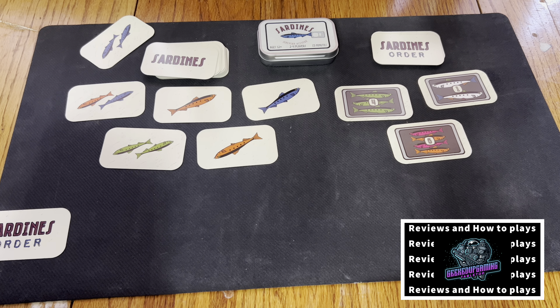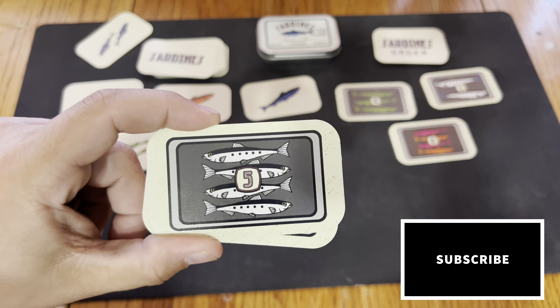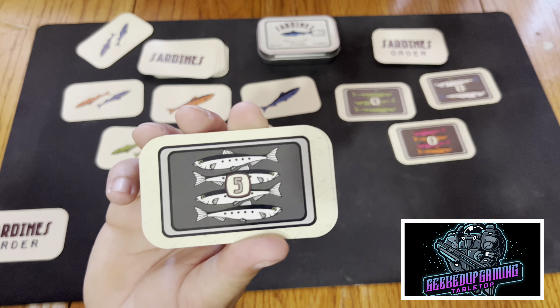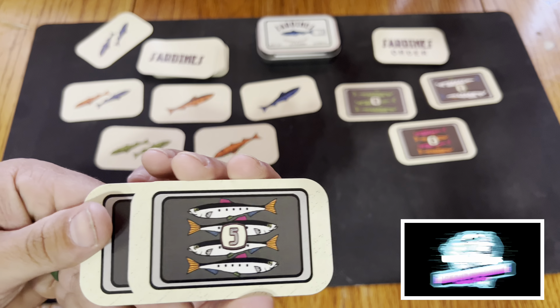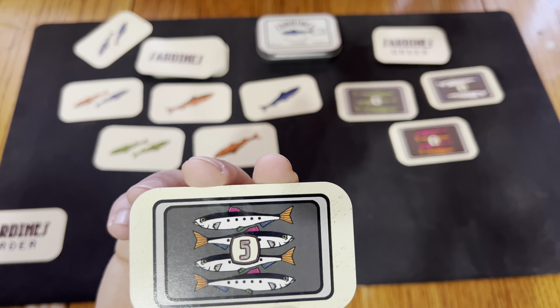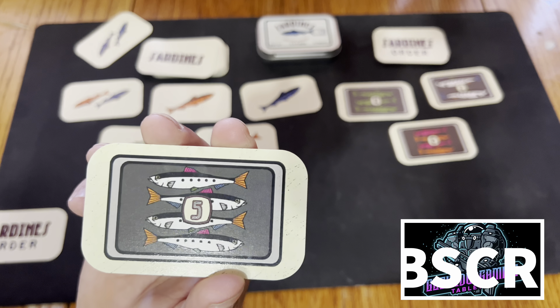Now for the all-white sardines: if an order card shows all white sardines, you're going to have to pay four of the same color to acquire that five-point order. And for a sardine card with multi-colored fins, you could pay four different colors to acquire that one.